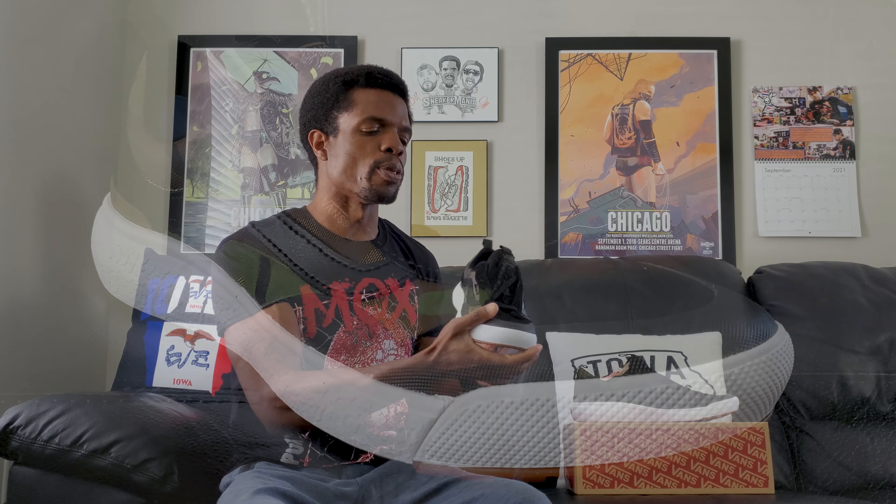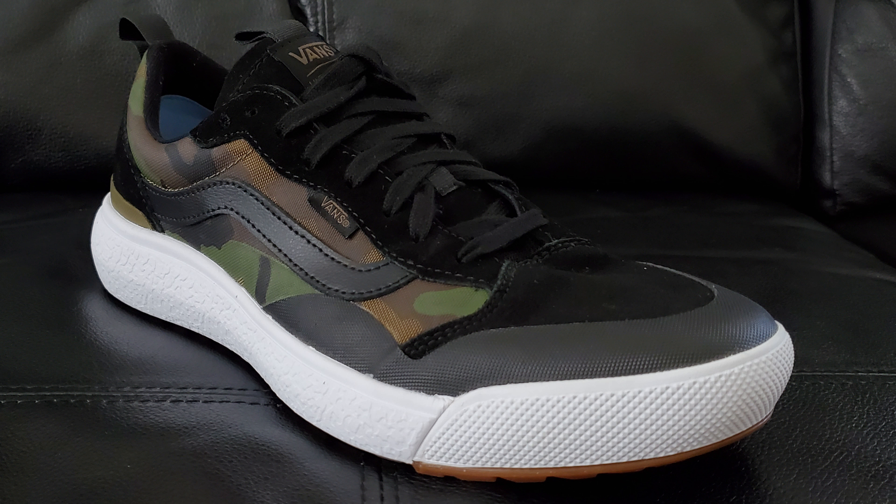So let's go ahead and talk about this shoe. For those that don't know, it is the Vans Ultra Range EXO SE. Normally I would just say XO, but I wanted to spell it out for those who might not know.